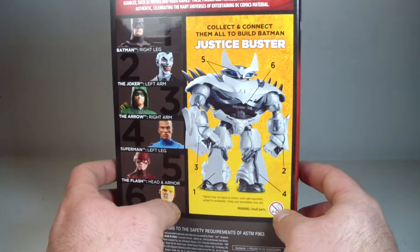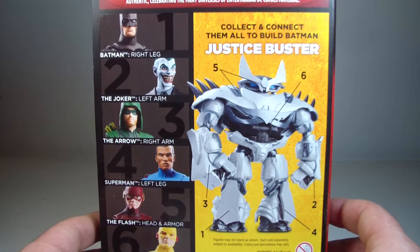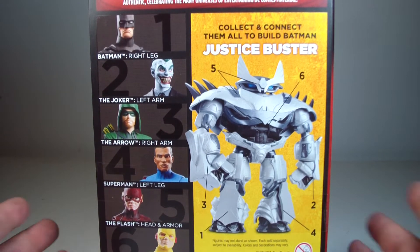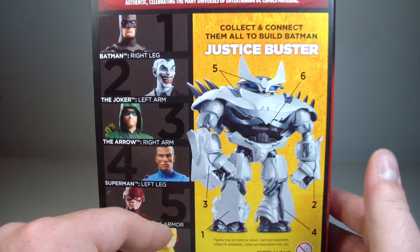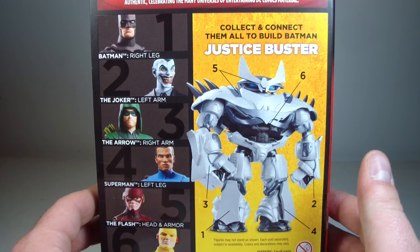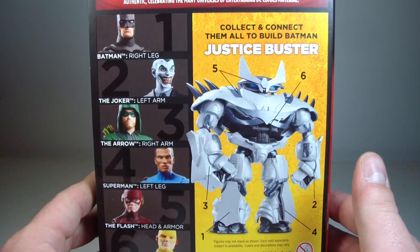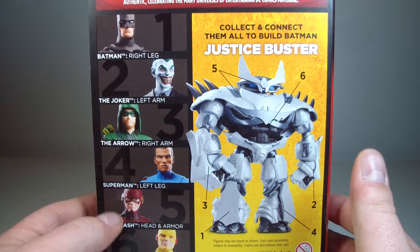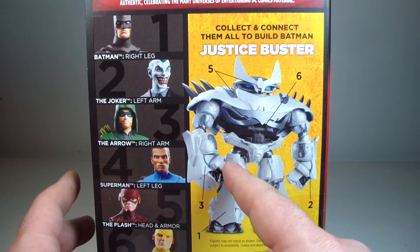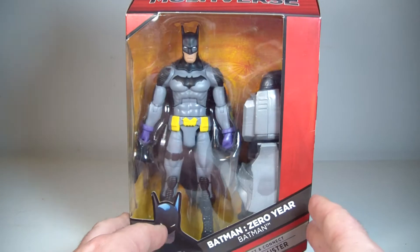I'm not a big fan of the build-a-figure, to be honest with you — the Justice Buster. Here are the other figures in the wave if you're interested in building Justice Buster. In the other wave I believe it's the grapnel gun, so if you're interested in that it's also available. I've already reviewed Superman. I still don't know if I want this Joker — it's pretty much a re-release of the old suited body with a new head. But this Batman was an all-new sculpt, all-new mold, so I can appreciate that. I have zero plans on getting any of these, and I don't really have much desire to get the rest of it.